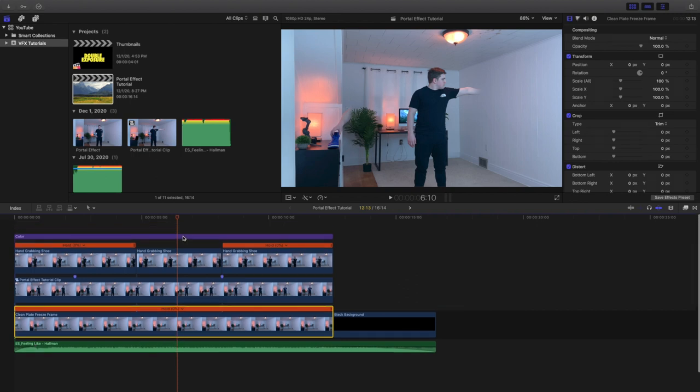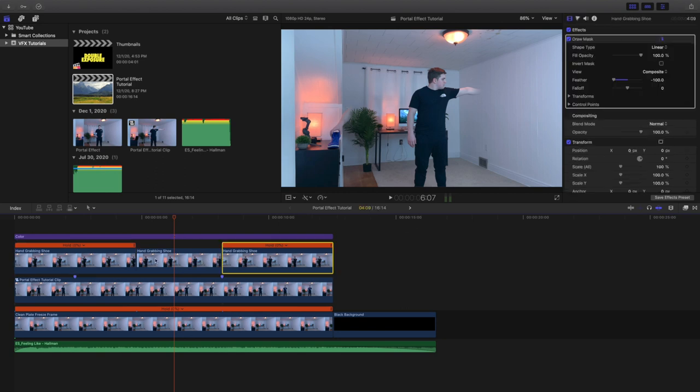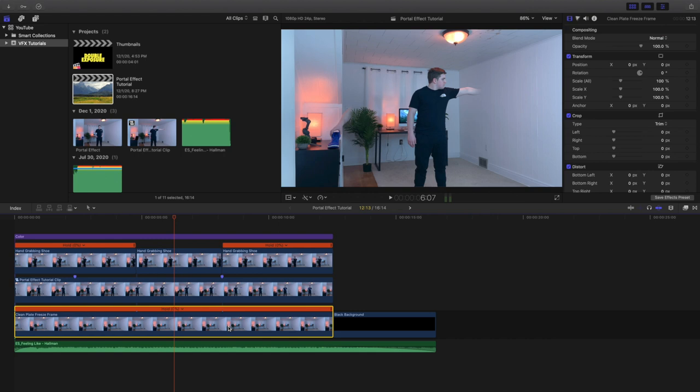So to recap: the top layer is color correction. The middle clip is where I put my hand and grab the shoe. The freeze frames at the beginning and end are frozen from the first and last frames of the middle clip so the shoe wouldn't shift at all. The compound clip is made of the two clips of me putting my hand through the portal and taking the shoe out. I applied a draw mask onto the compound clip so it looks seamless. The bottom is just a clean plate so I have a background and it doesn't turn black. Hopefully that made a lot of sense — I did my best to break down this entire effect.